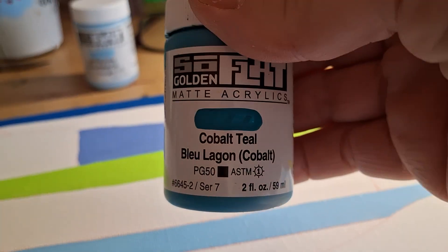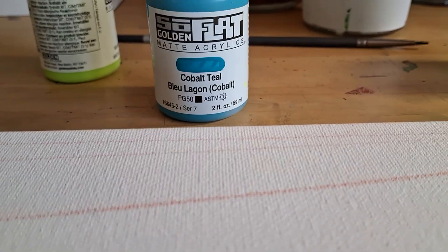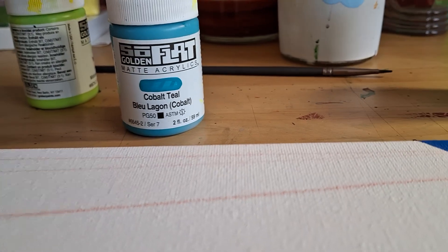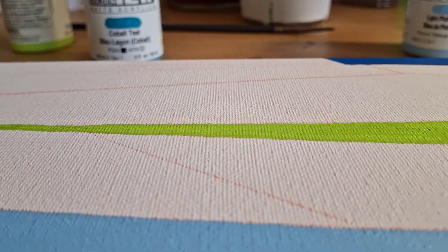It doesn't look the same on my camera as it does in real life. This cobalt teal, on the camera when I'm looking at it, looks very blue. But it's more green in real life.